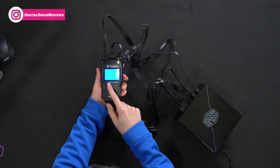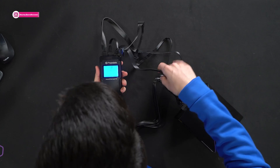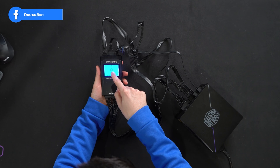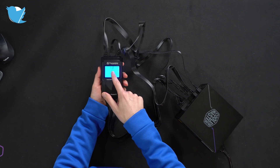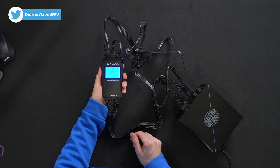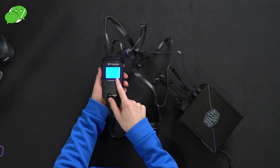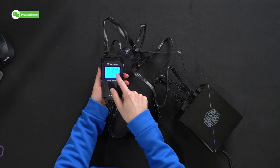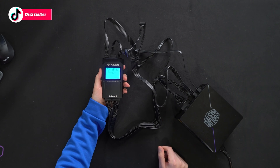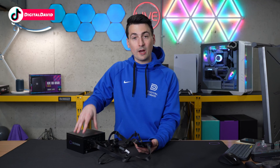Next, PCIe right here — one of these cables up at the top. You'll see that connected: 11.8 to 12, that's great, blue is good. CPU, same thing: 11.8 to 12. And then we have our SATA power right here: 5 to 5, 11.8 to 12, 3.3 to 3.3 — so blue is good. Everything is right where it needs to be.